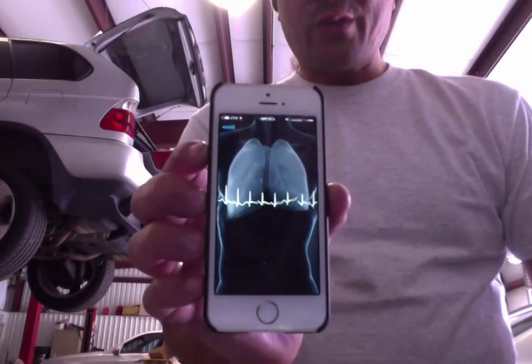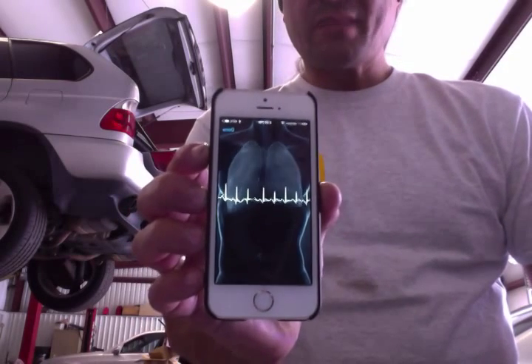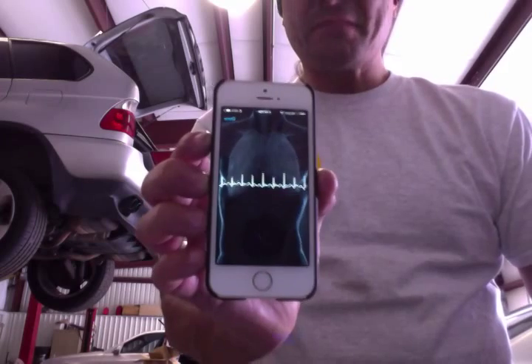Anyways, I thought I'd give you a review on this little neat device. I'm really liking it.